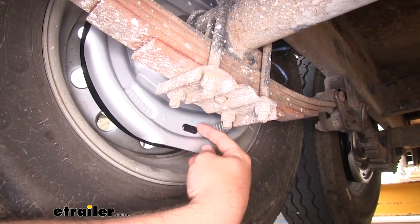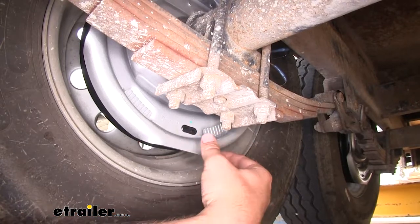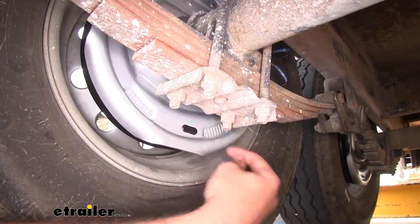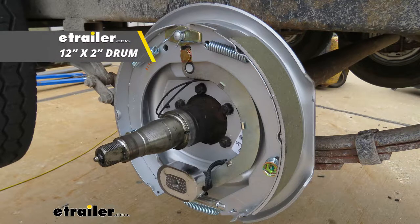Now these brakes are going to be manually adjusted, so you're going to be able to adjust them to whatever you might be hauling. You're just going to pop out this plastic cap here and make your adjustments on the inside. These brakes are going to apply to most standard hub and drum assemblies.